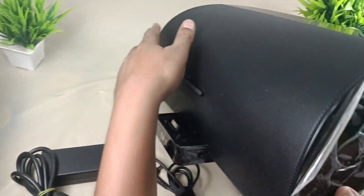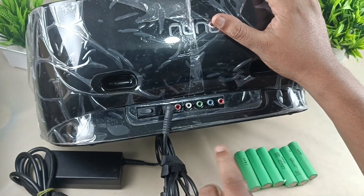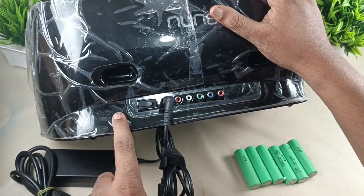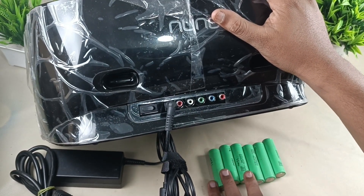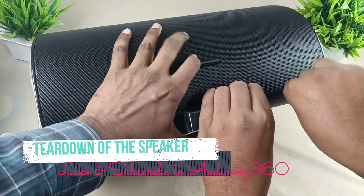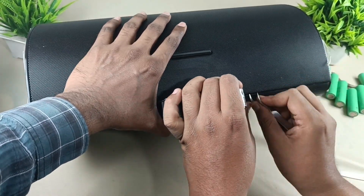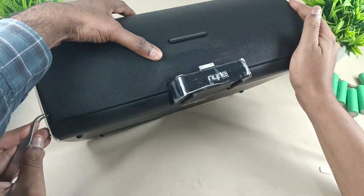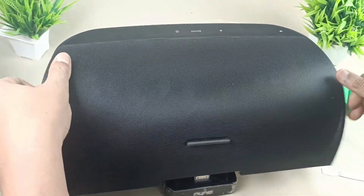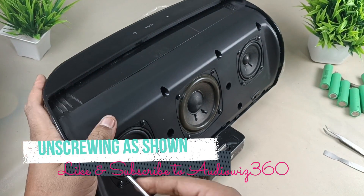I am going to convert this big speaker which is 100 watts RMS. This has a power adapter and this speaker works with this adapter. This doesn't have a battery. This is a tabletop speaker. I am going to convert this speaker to portable so that you can carry it anywhere. I am going to use Samsung 18650 batteries.